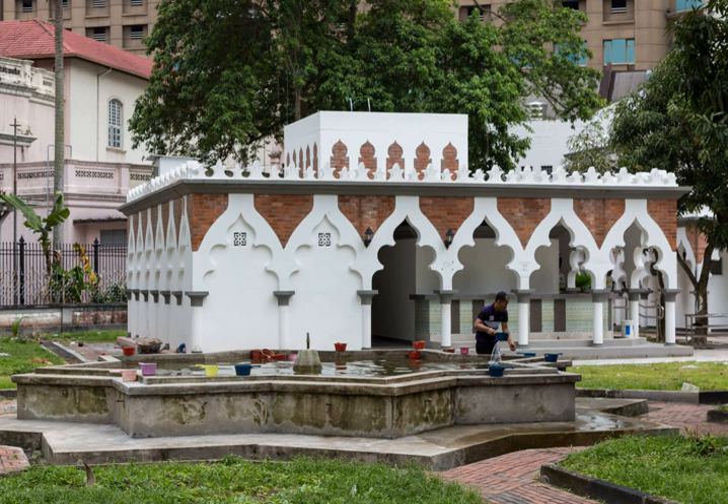Shia Muslims also perform the ablution before namaz-e-tawbah. Ghusl is often translated as 'full ablution', as opposed to the 'partial ablution' of wudu that Muslims perform after lesser impurities such as urination, defecation, breaking wind, deep sleep, and light bleeding. It is a ritual bath.